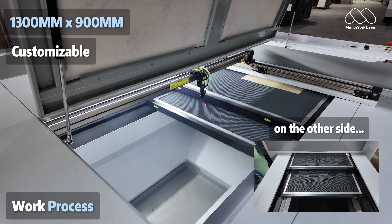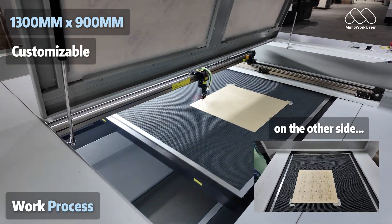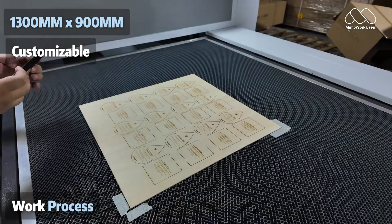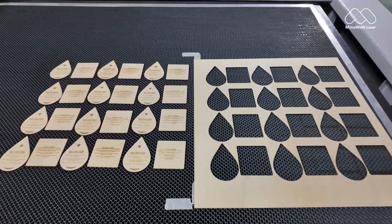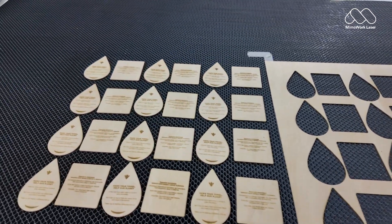Large, flexible workspace. Standard size: 1300mm by 900mm, ready for most sheet materials. Need a bigger working area? We can customise it to your needs.